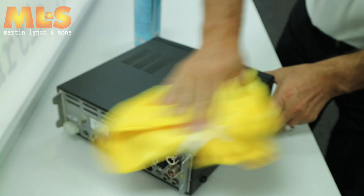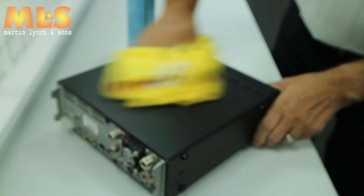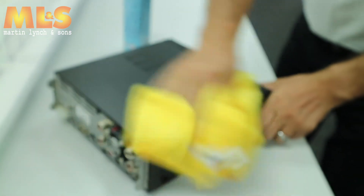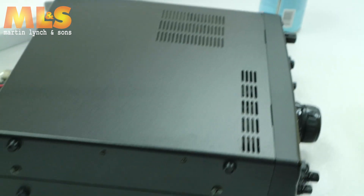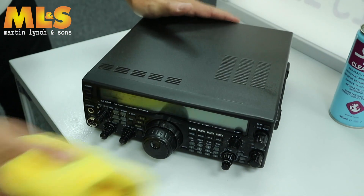Don't rub too hard. I've seen people scrubbing away and what they actually end up doing is marking the paintwork. Now have a look at that — as you can see, all the marks are pretty well gone. It's not completely dry yet. Same with the front panel — come around here.